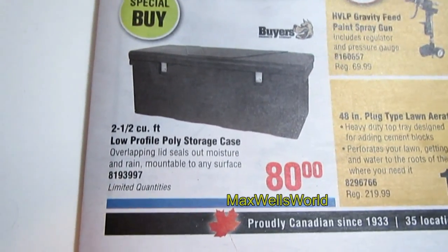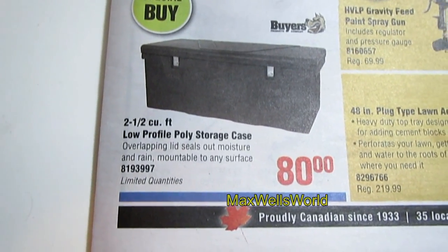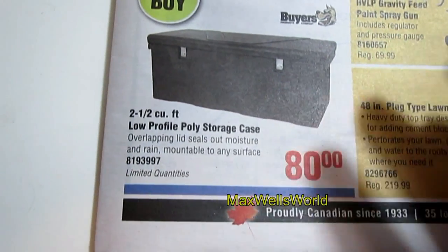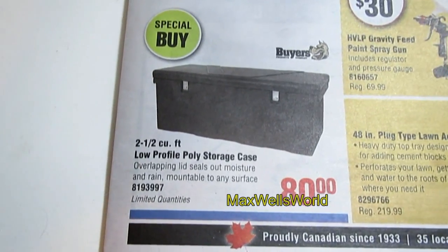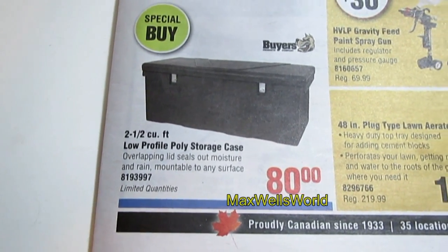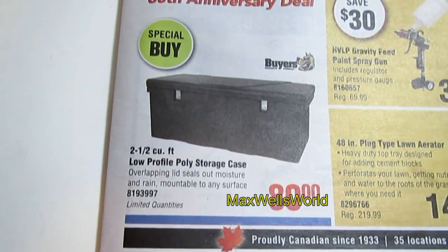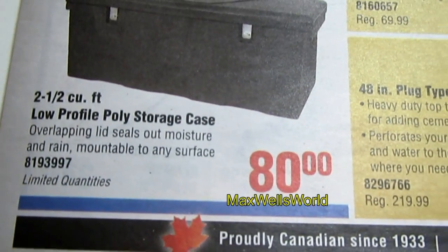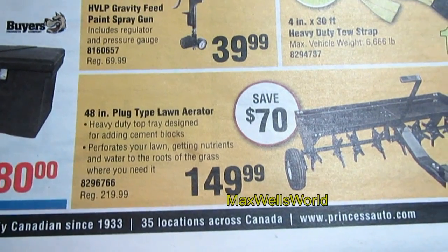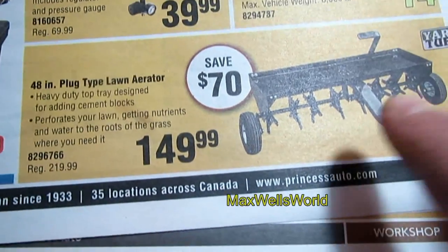Over here is something I'm interested in myself — a low-profile poly storage case. The overlapping lid seals out moisture and rain, so it's great for indoor use or inside the back of your truck, even without a box cover. She's a special buy with limited quantities, on for $80 even.